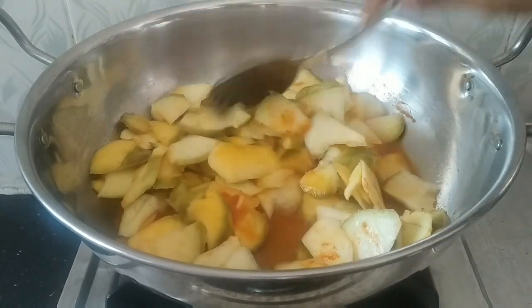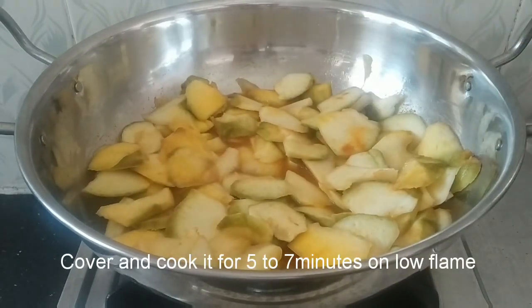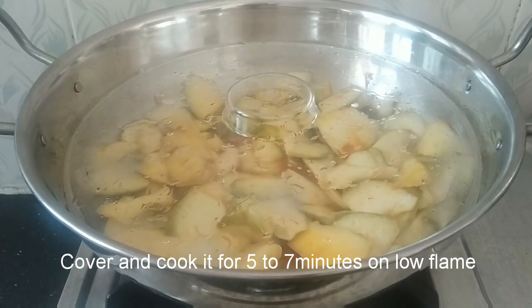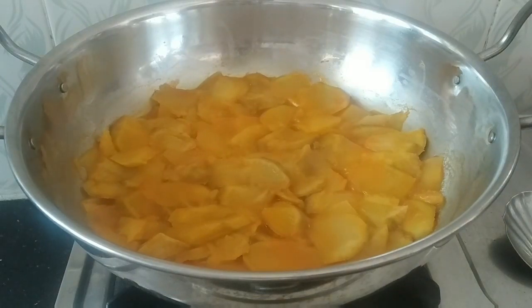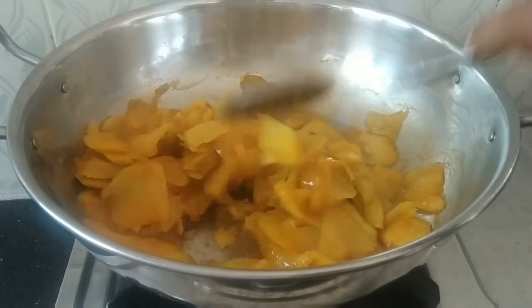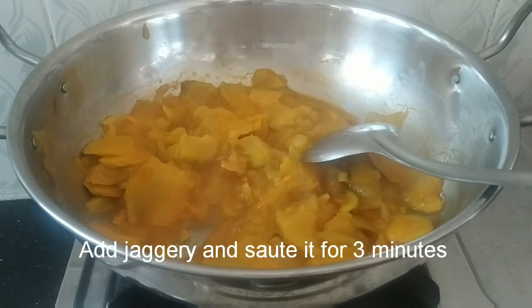We will put it in the pan. After 5 minutes, we will take it off the pan. I will fire it in the pan. After this, I will put it in the pan.